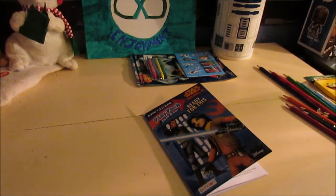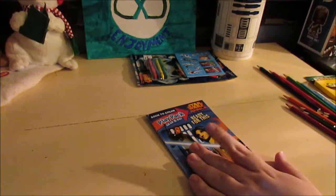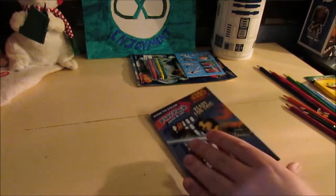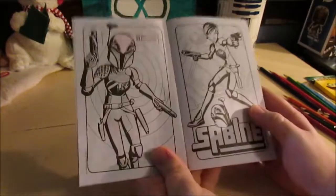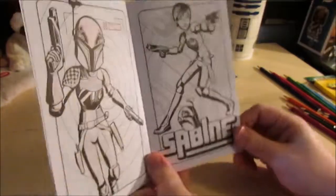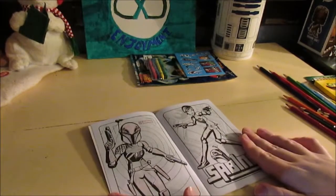Hey guys, it's Infinity Enjoyment again and we're doing another one of the Playpack Grab and Go Star Wars Rebels coloring pages. This time is another Sabine. We did one last video and now we're going to be doing another one this time without her helmet. So let's get started on that.